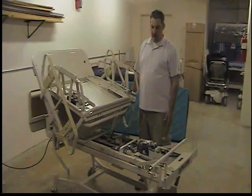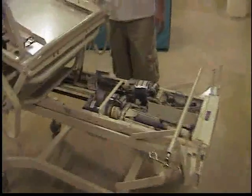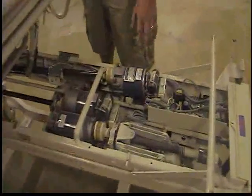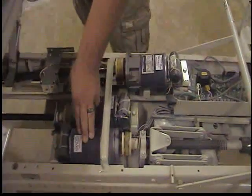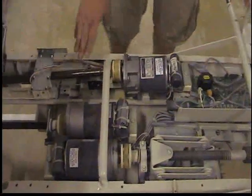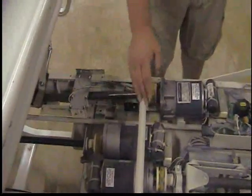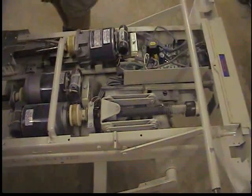Here we are with the bed open now, so we can check the inside components. We have our foot motor, our head motor, and our high and low limit motors. Each have the drive shafts — for the foot motor, for the head motor, and for the high and low. You want to make sure they are lubricated. First we will just do the high and low limits — you can see how the drive shaft works there.